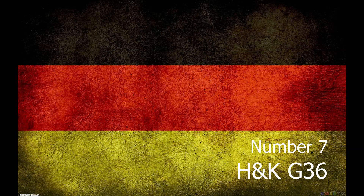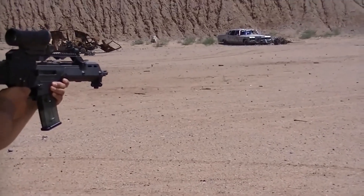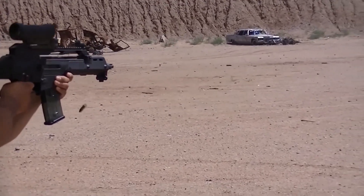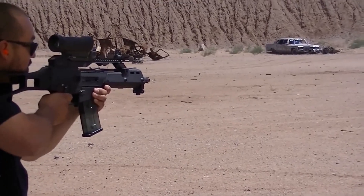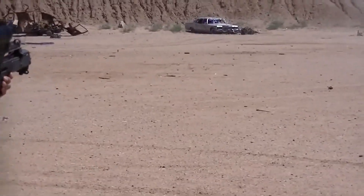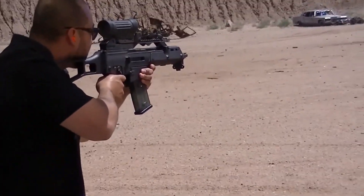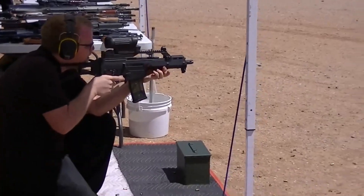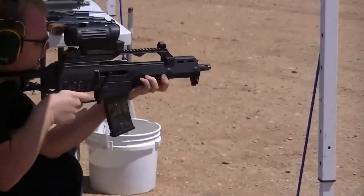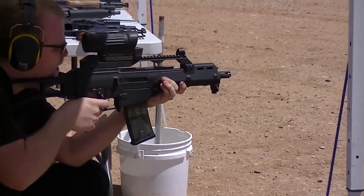Number 7. The Heckler & Koch G36 is a 5.56×45mm assault rifle, designed in the early 1990s by Heckler & Koch in Germany as a replacement for the heavier 7.62mm G3 battle rifle. It was accepted into service with the Bundeswehr in 1997. The G36 is gas-operated and feeds from a 30-round detachable box magazine or 100-round C-mag drum magazine. The fire and safety selector is ambidextrous, with controls on both sides of the receiver.